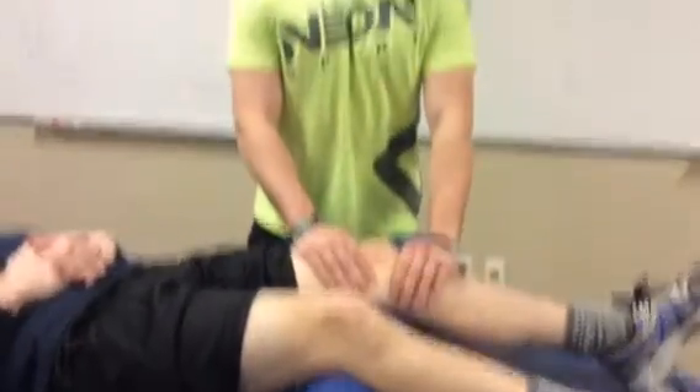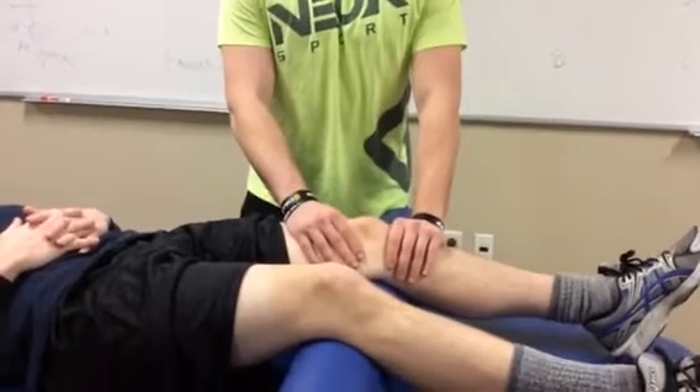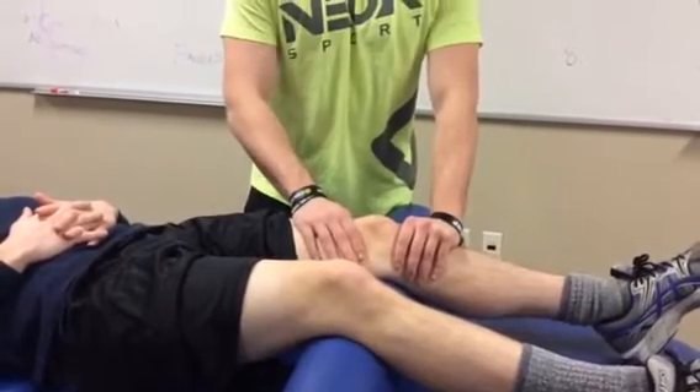Today we're going to be performing patellar glides. This is indicated for patients with a significant amount of pain, or who were recently immobilized, or post-ACL surgery, where we want to move the joints around a little bit to get some fluid movement in there.